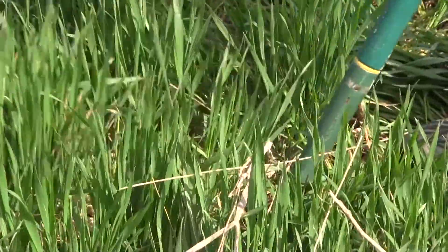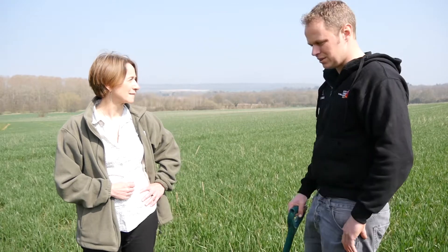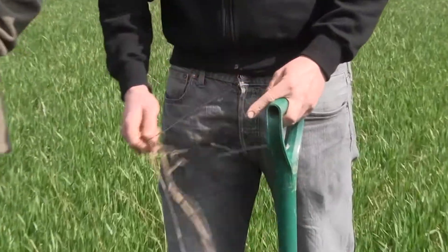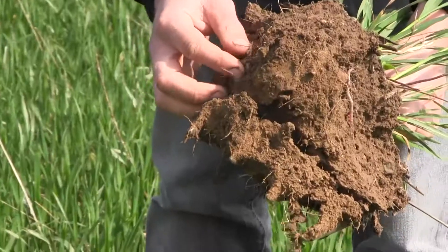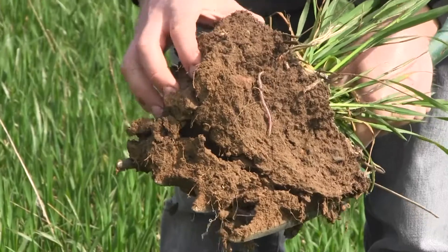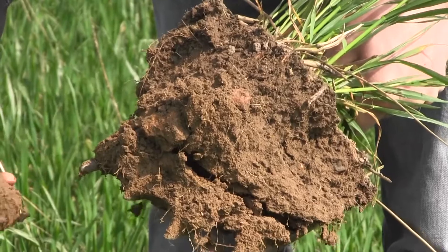The cover crop was linseed, sunflowers, phacelia and buckwheat. It was about this high. I drilled straight into it with our no-till drill and this is what it looks like today. You can still see some of the residue down here of the different crops, which is giving a good soil cover and food for the soil. Worms are all hiding in the soil. Good soil structure, roots going straight down.